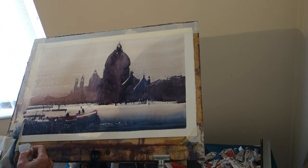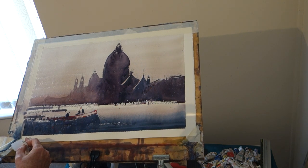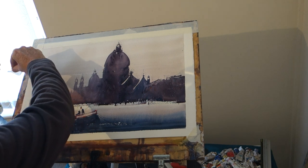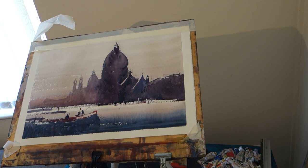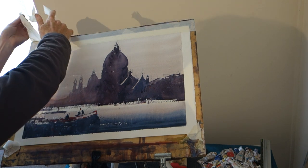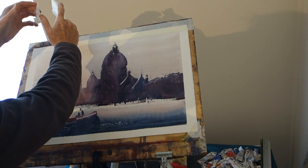Sometimes it's good to give yourself a time limit — if you've got 30 minutes to have a go at something, use it. This tape is hideous. Soon you've got a little painting — a little Venice. I'm hoping to go this year, well next year now. Mainly sketching — fill a sketchbook in a couple of days.